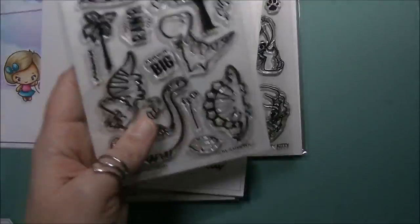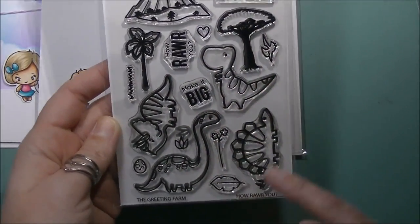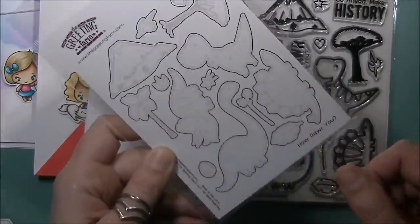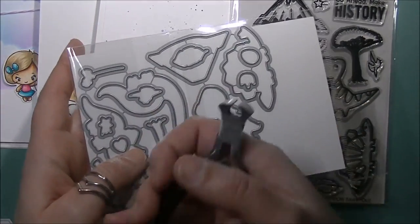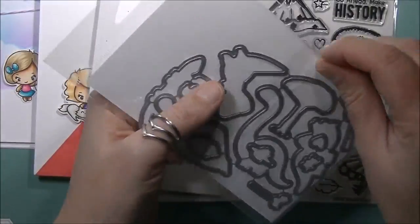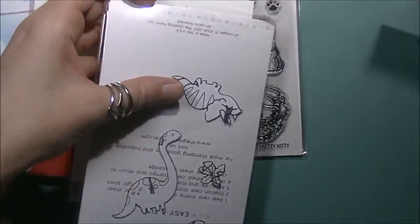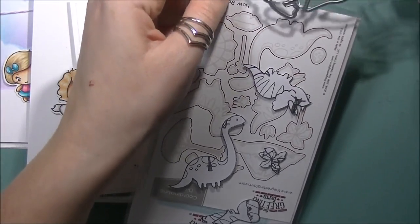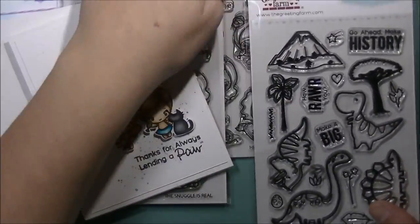The third stamp set we previewed is called 'How Rawr You.' You get four dinosaurs, a couple of trees, a volcano, a shooting star, a heart, a pterodactyl, a couple of sprigs, some grass, a leaf, and an egg. The coordinating die cuts come in a separate envelope, all attached to each other, so you need wire cutters to snip them apart. I open it up, pull it apart, and tuck the sheet of masks facing one way with the dies on top — that way my stamps and dies are stored together and I don't have to go hunting.